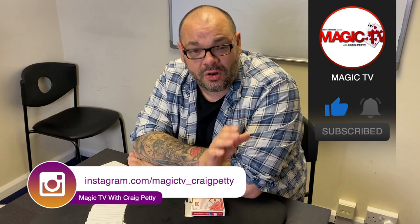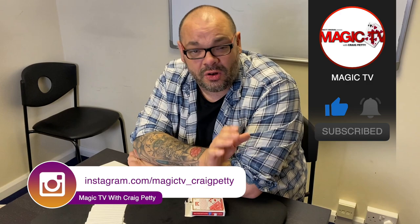So there you go — that's Toucan by David Jonathan. The only place you can get it is directly from David Jonathan; there'll be a link down in the description. Let me know what you think in the comments below. If you want to see more videos like this, like the video, subscribe to the channel, and I'll be back again tomorrow at six o'clock with another Magic Live. I'll see you then.